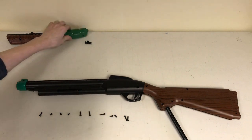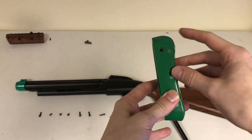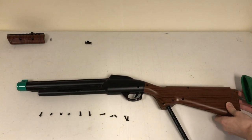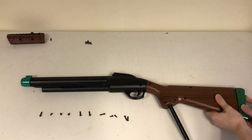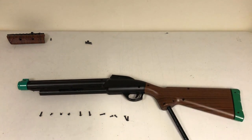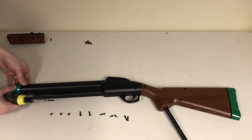Slide the gun tip on. For the gun butt, the side that has more of a curve to it should be near the top of the gun. Slide the gun butt on. Once that's been done, reinstall the 11 gun body screws and nuts.